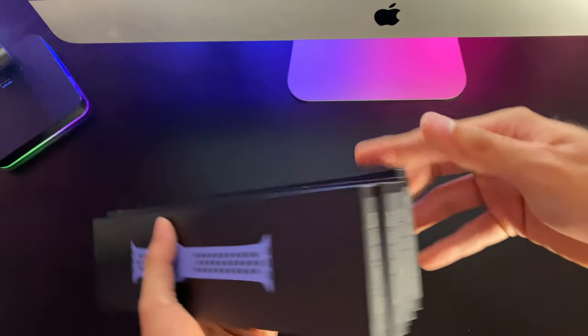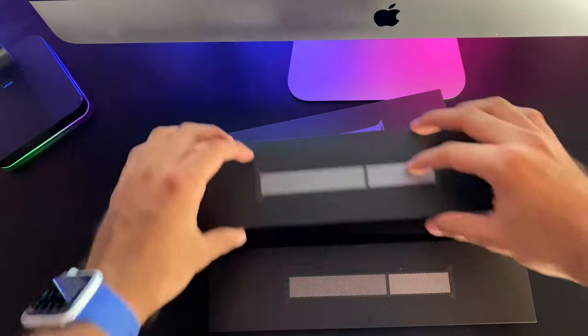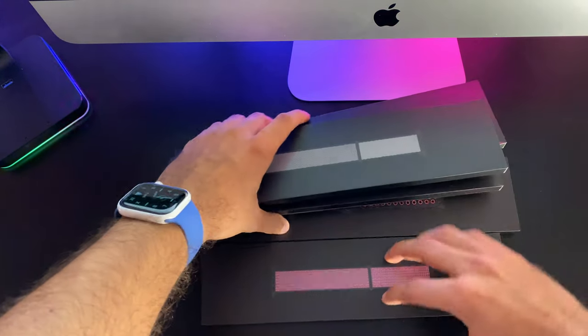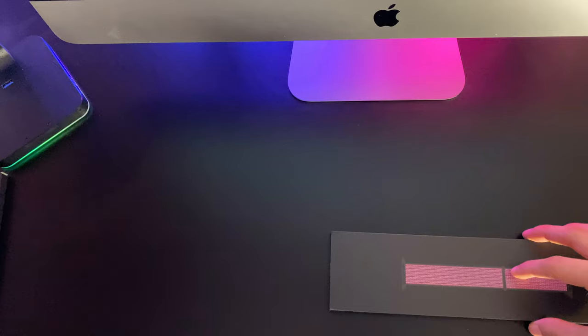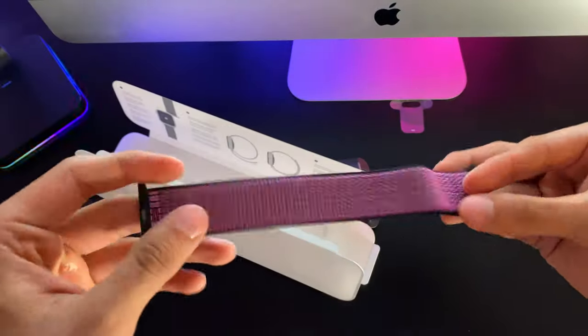I apologize that I had to do these in 3 separate videos, but 2 of my leather bands are still not here, so instead I'll do these in batches to help you make a better decision as soon as possible. Especially with these Nike bands, because these are the ones that always seem to slip away and always go out of stock the quickest.